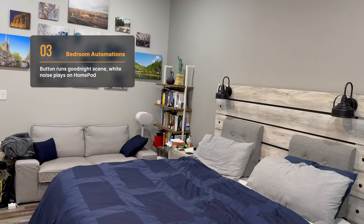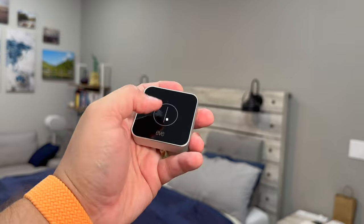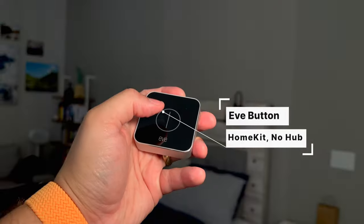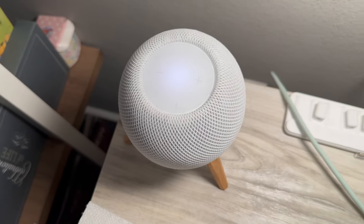Here in the master bedroom, I have another HomeKit button from Eve. No hub is required, and I have this one set for a good night scene. One press on the Eve button and all the lights in the master bedroom turn off — and actually all over the house turn off. Pressing that button runs the good night scene, which also has ocean sounds playing on this HomePod Mini.